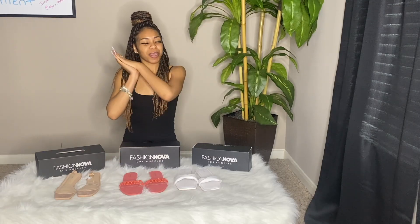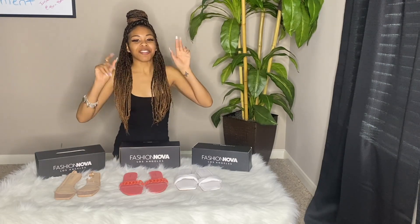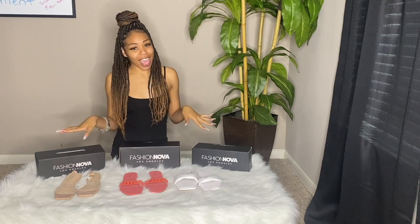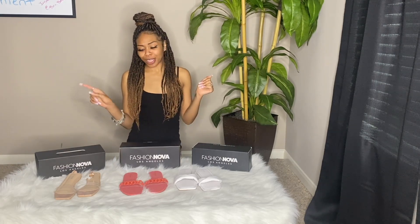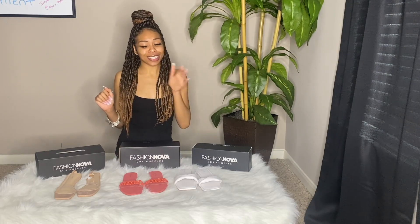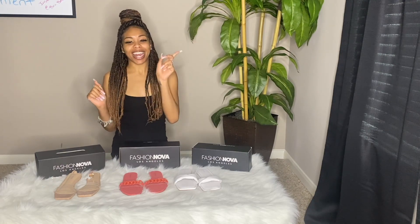Hey, what's up YouTube, it's your girl Brie Baby and welcome back to my channel. If you're new, be sure to hit that subscribe button and welcome to the fam. Y'all, for today's video we are doing a Fashion Nova plus semi shoe haul. That is right, I am super excited to try on these shoes. If you guys are excited like I'm excited, do not go anywhere. If you guys like this video, be sure you guys give me that like.